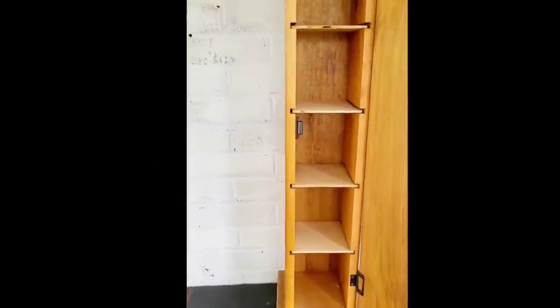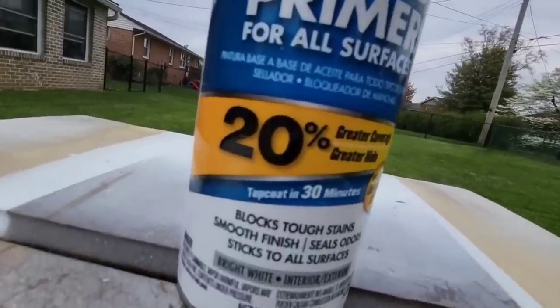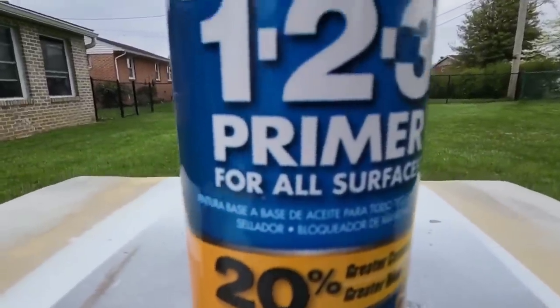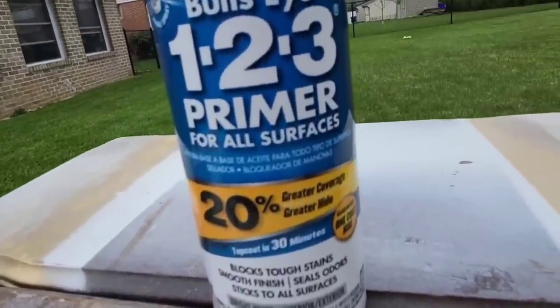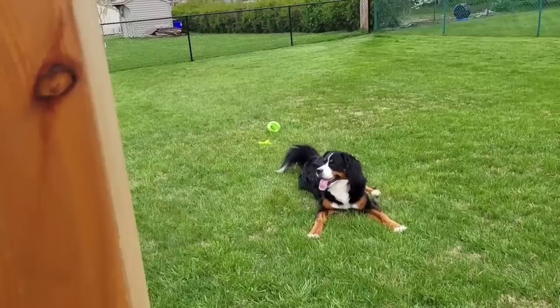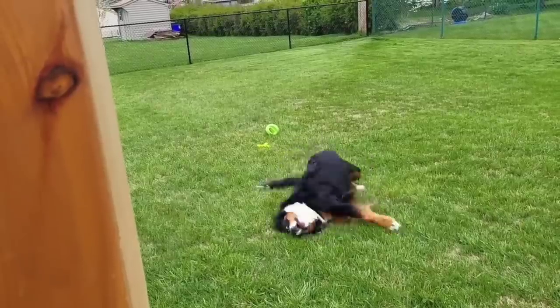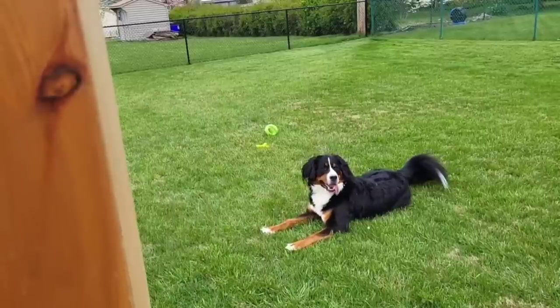Look at the size of this — this was the best long clip I could get. To start off, let's use our 1-2-3 bin primer. This is my favorite; it's really easy to use and dries quick. I needed to take the thing apart, and in the process there were shenanigans going on behind me — Harley was having a day with mommy and daddy outside, just rolling around.